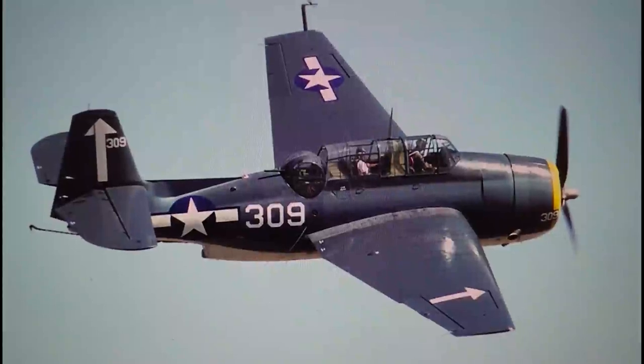Hi everybody, it's John back again with another in-box review. This is a slightly complicated review because the kit itself isn't complicated, but the options and costs are.